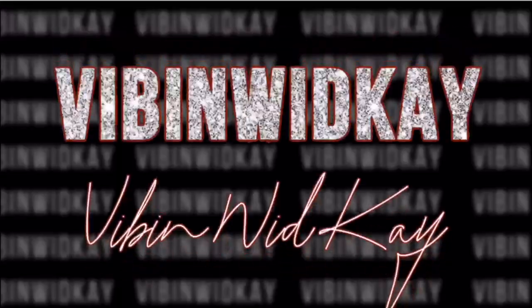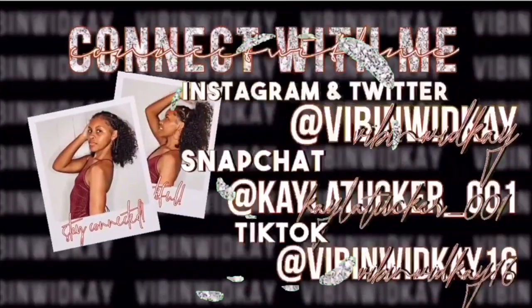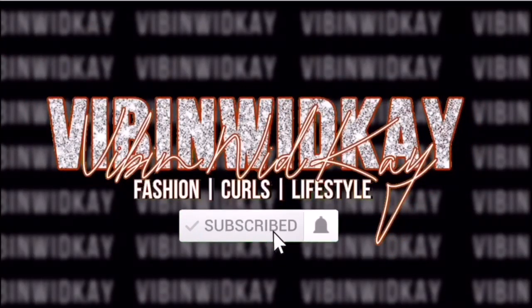What's up YouTube? It's your girl Kayla back on Vibe. And in today's video, I'm gonna be getting ready for Christmas — getting cute for Christmas basically.